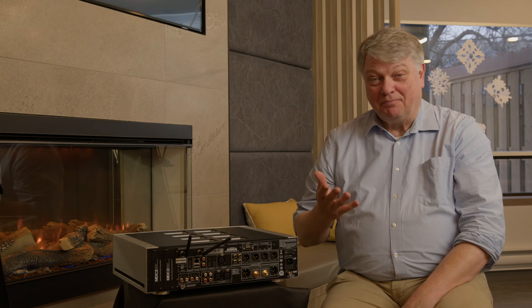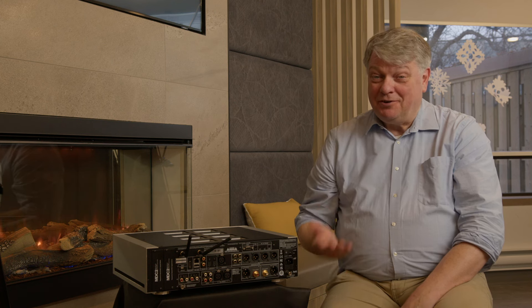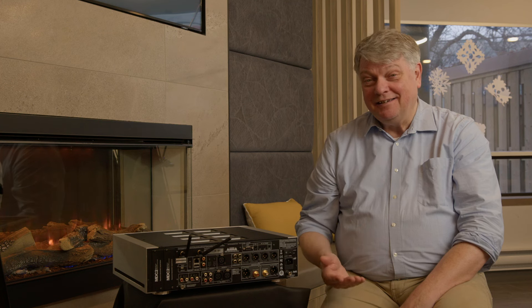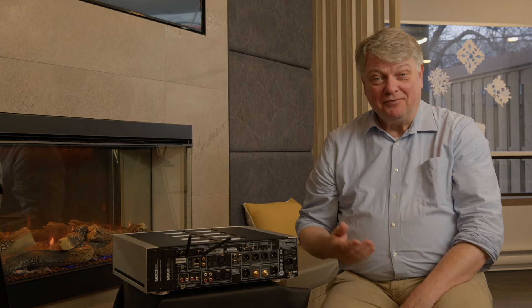For power amplifiers, we've got you covered as well. It was a pleasure to introduce you to the NAD M66 streaming pre-amplifier. If you're interested, we urge you to go and listen for yourself — the performance is really as good as you can get. Go visit your local NAD dealer and ask for a demonstration of the M66. You'll be really pleasantly surprised.